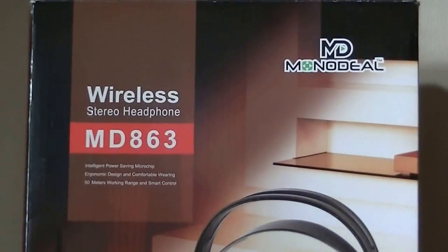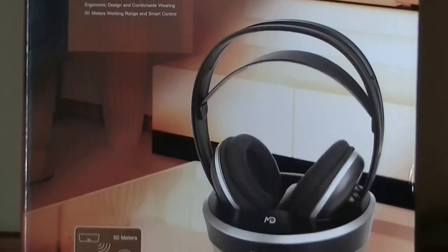Another manufacturer that produces similar products would be Sony. If you look at some of their older TV headphones, you can get a better idea of how this technology works.